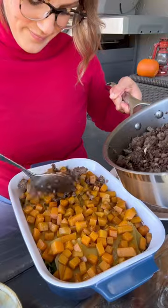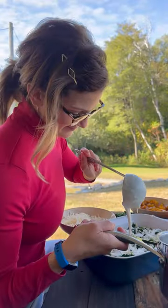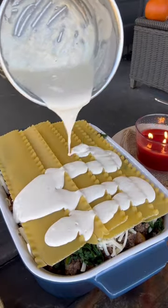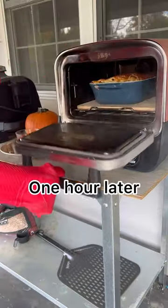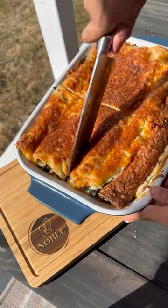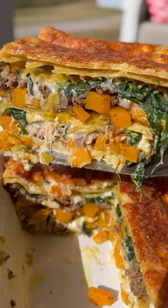Our bison and butternut squash lasagna is a true one-dish dinner. It's got chunks of sweet butternut squash, a creamy bechamel sauce, loads of cheese, and rich and satisfying bison — for a dish that'll keep well in the fridge all week long. Well, that is if you can fight your family off long enough to put away the leftovers.